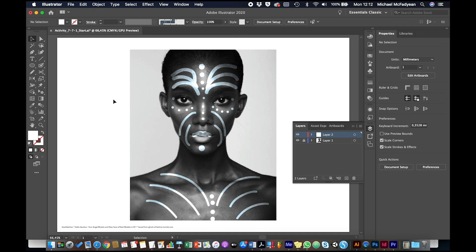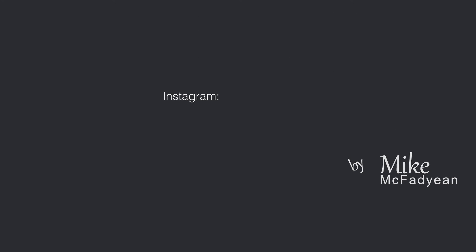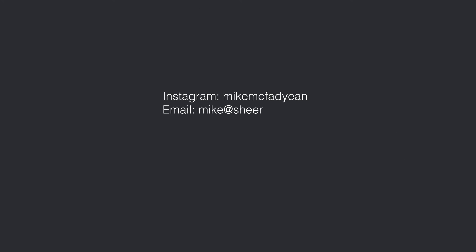The Blob Brush Tool is really just a very free-form painting tool that creates shapes. Give this a try. I hope you've enjoyed this video — please subscribe to my YouTube channel and see you next time.